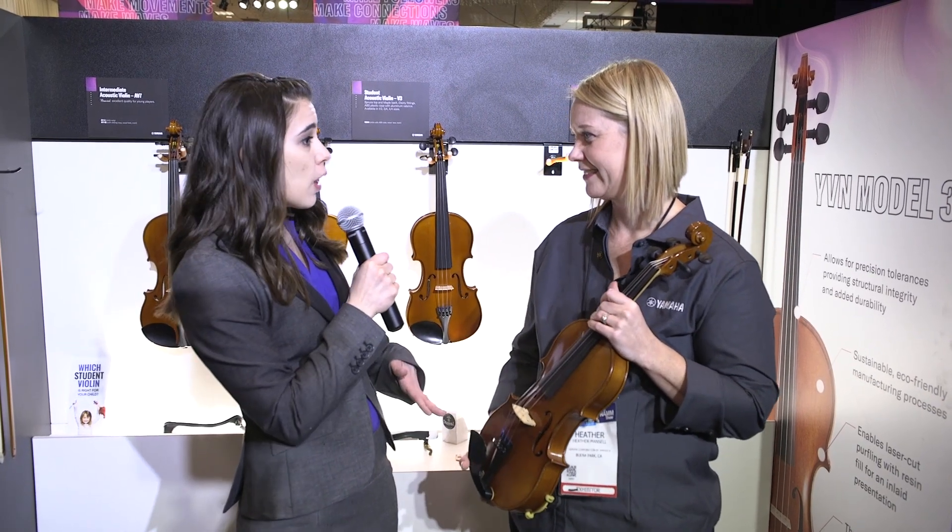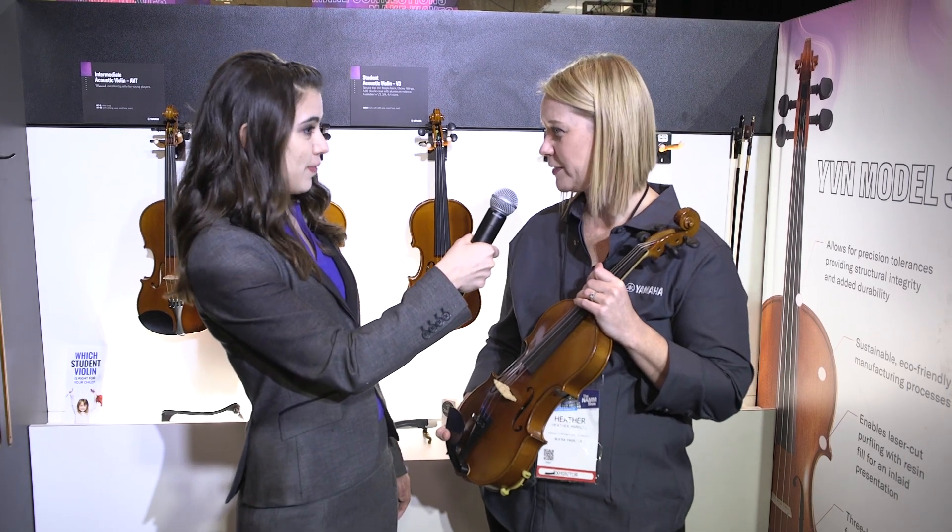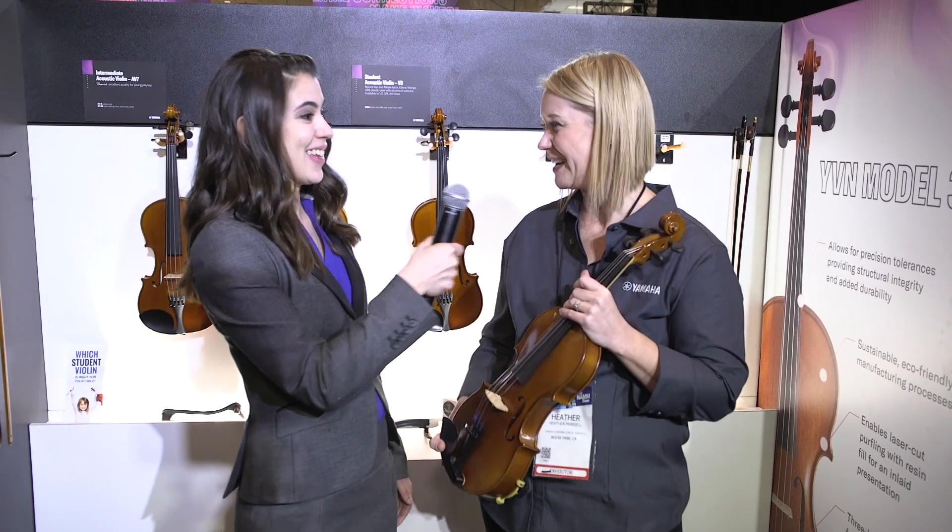That's perfect. Is this product available for customers to buy right now? Yes it is — you just have to visit the retailer, and yes, it's available now. That's great. If you all have any questions about this violin, go ahead and leave them in the comments below.